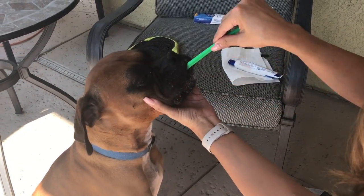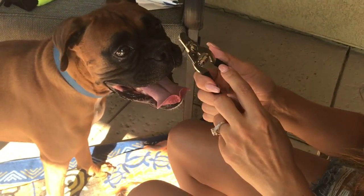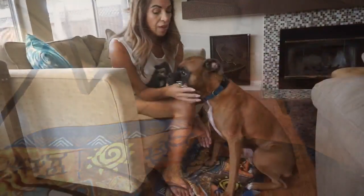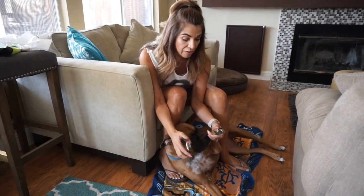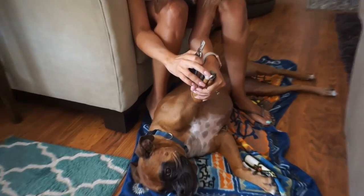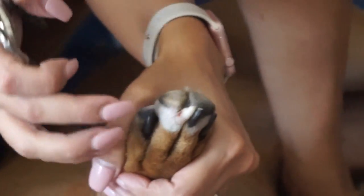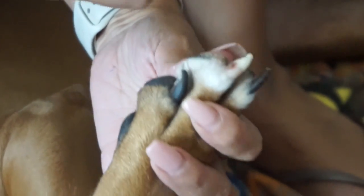The last thing I'm going to show you is how to cut their nails. You can buy nail cutters at PetSmart or any pet store. I know a lot of people are afraid of cutting their nails, but if you look at their nails underneath you can see where the quick is. As long as you keep the cutting right before that, you'll be fine. You can tell where the quick is especially on the white nails. He doesn't really like to have his nails cut — I don't think any dogs do.